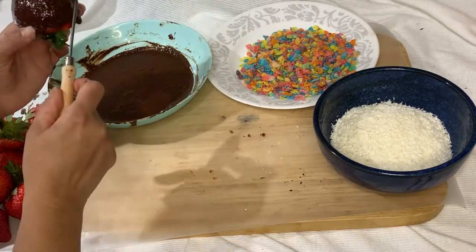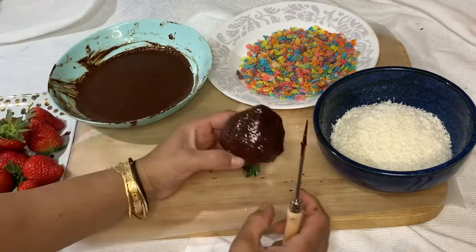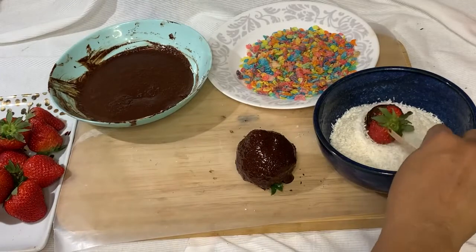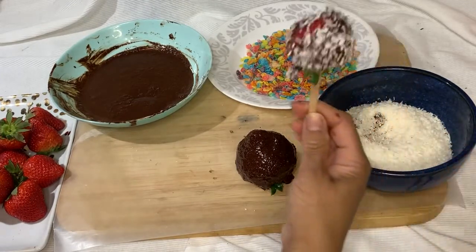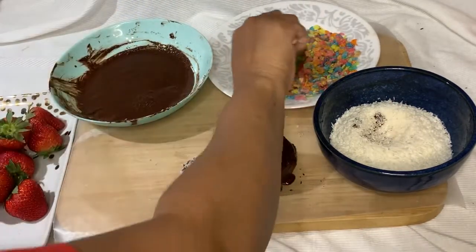I'm going to support your sweet tooth but in a healthy way. I'm using a keto-friendly sweetener called monk fruit — it does not spike your insulin, so it's pretty safe to eat. The rest is all up to you, just roll it in your favorite toppings.